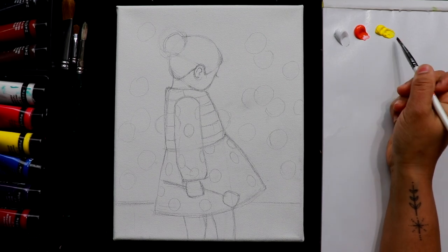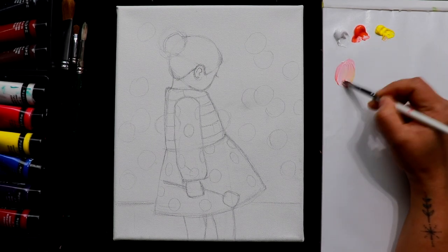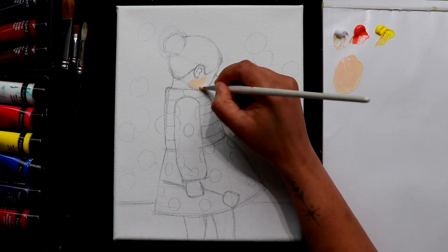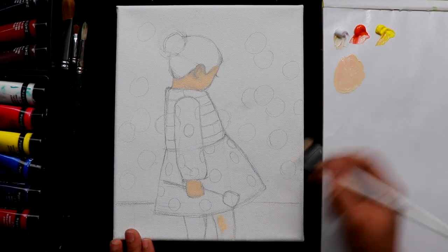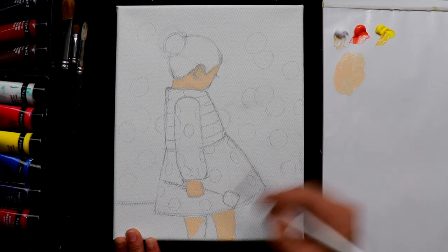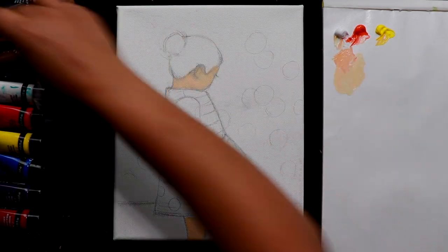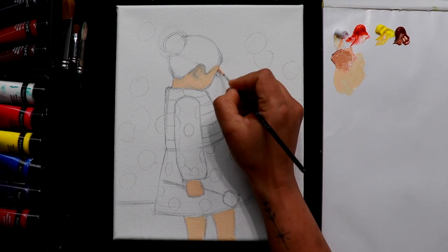I've taken some white, orange, and lemon yellow. I'm going to mix a skin tone for this little girl with some orange, white, and a tiny bit of yellow. If you already have a skin tone in your set, you can directly take that paint. Now I'm going to take a smaller thin brush and make some dark tone — adding some more orange, yellow, and a little bit of burnt sienna, which is a lighter brown. Take a small brush and just do an outline with this color.